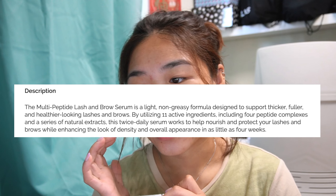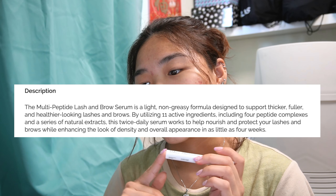It says results in as little as four weeks. I've been using this for three weeks now and I didn't notice it at first, but as I zoomed in on the pictures that I took, I saw some difference.